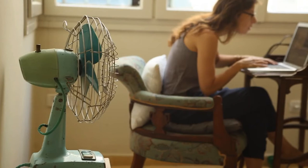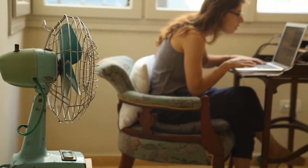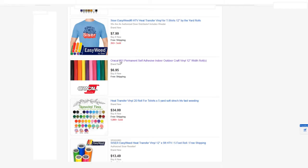Next we're going to search for vinyl rolls — rolls of vinyl material. As you can see, a roll of vinyl is not that much to get started with. We see a price of $6.95, and the Oracal 651 permanent adhesive vinyl is an indoor/outdoor vinyl rated at five to seven years lifespan. It is the best that I've seen for decals, so this is the one that I recommend.